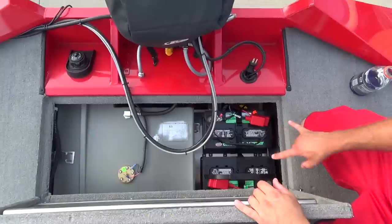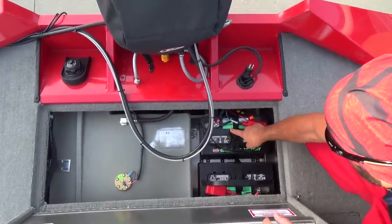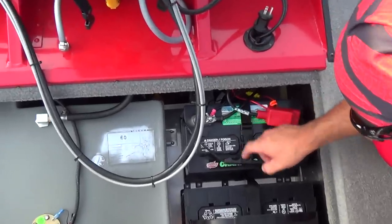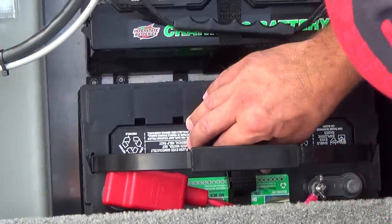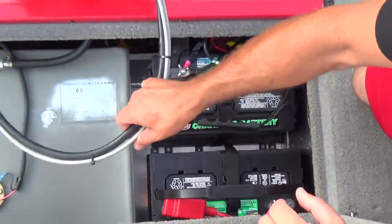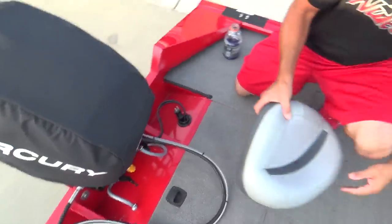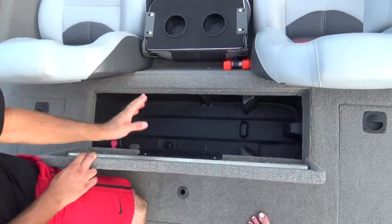All right, back hatch — we have a 21-gallon gas tank. A few of you guys have asked about the size batteries I have here. These are the biggest size in the series that I bought — both Interstate. The cranking battery is a 27M-XHD and the trolling battery is an SRM-29. Great batteries.